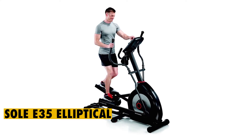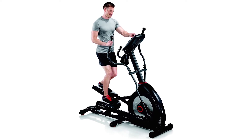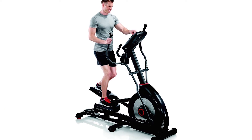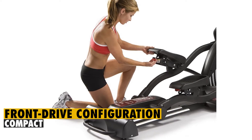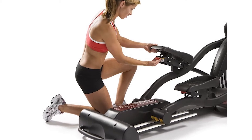Sol E35 Elliptical Overview. This is an elliptical machine that can accommodate people of different fitness levels. It comes with improved specs that make it better than regular elliptical trainers. Since this elliptical features a front-drive configuration, it's compact, though you cannot fold this elliptical. It comes with wheels that enhance transportation.